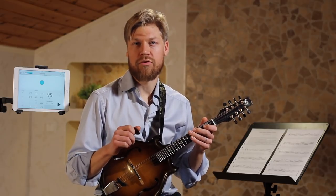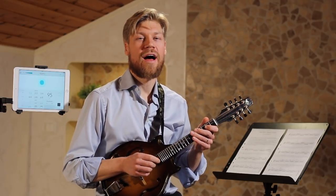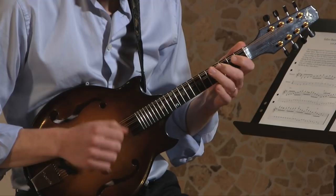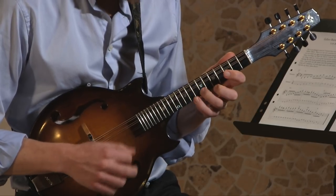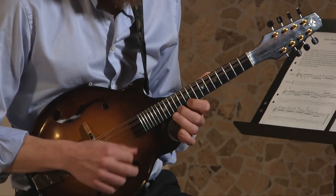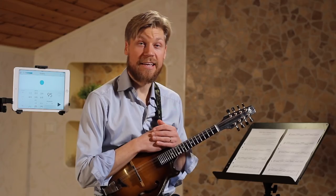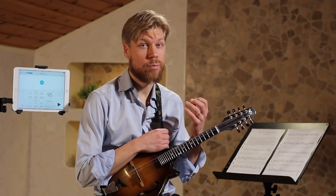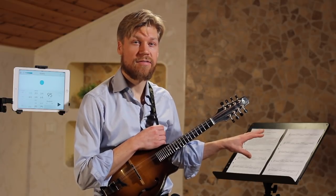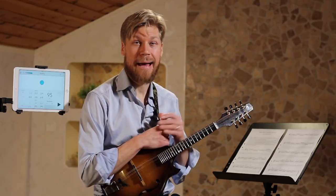We'll play it very straight with the metronome once. I put the metronome at 95 beats per minute. I think you're going to be helped by the notation and the mandolin tabs with the fingerings, so check that out at my website mandolinstudies.com.